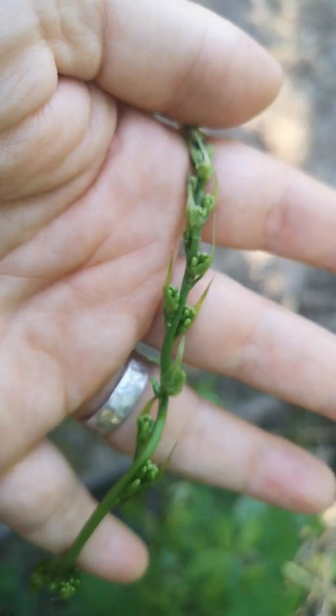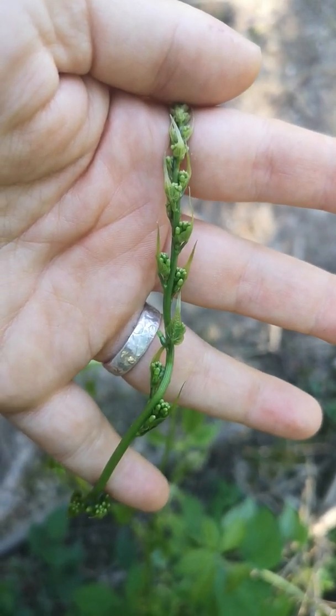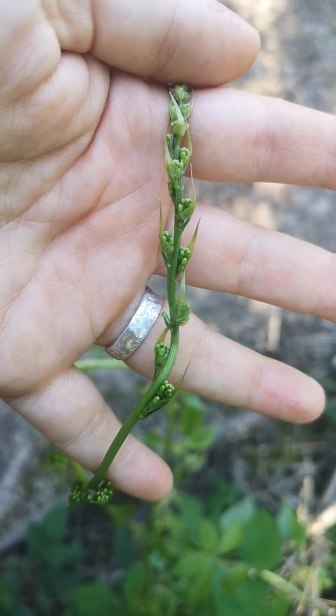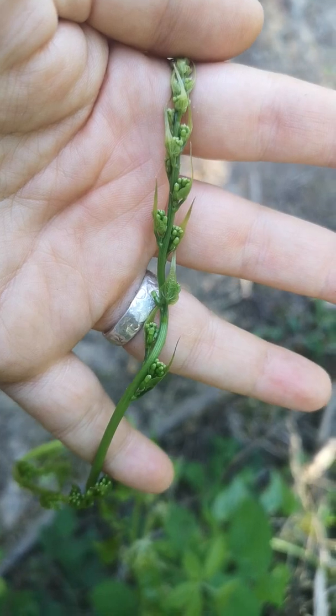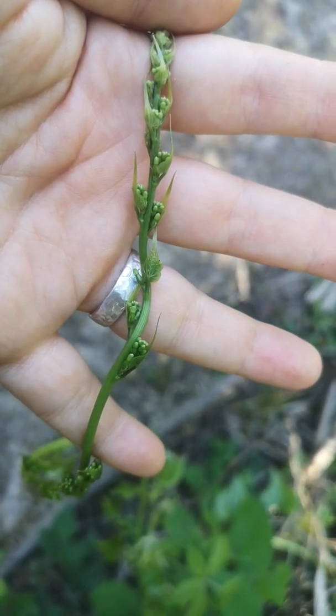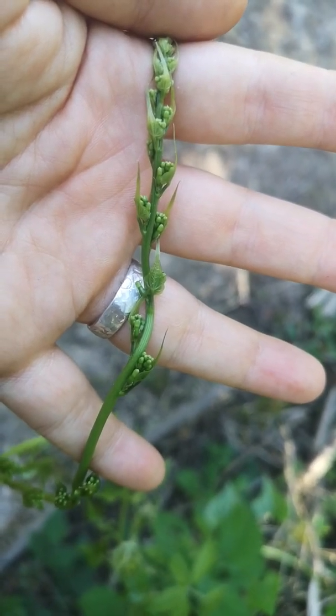All of those things — the leaves, the smoothness, and the little flowers — should be enough that you can easily differentiate between the two. This is poisonous; black bryony is poisonous. Do press like and subscribe, enjoy your foraging, and feel free to book a place on a course if you're local — we'll be doing them every month until things stop growing.